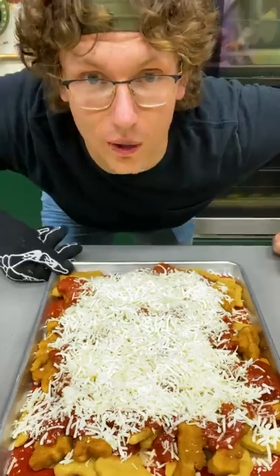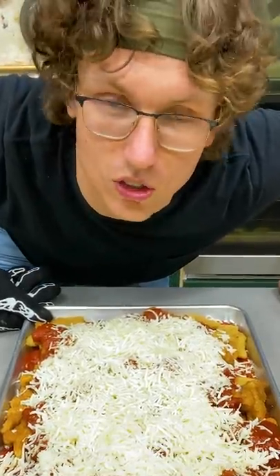Grocery store parm? Yes, yes, yes. Alright, now we're gonna put this in the oven — 500 degrees for like five minutes, just until she's nice and burnt, you know what I'm saying?